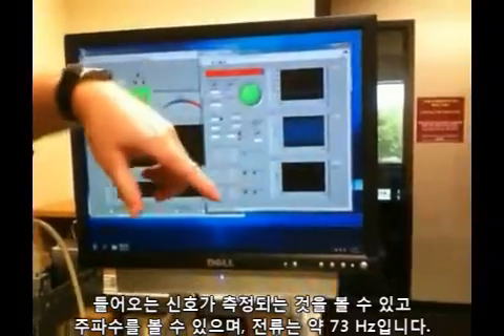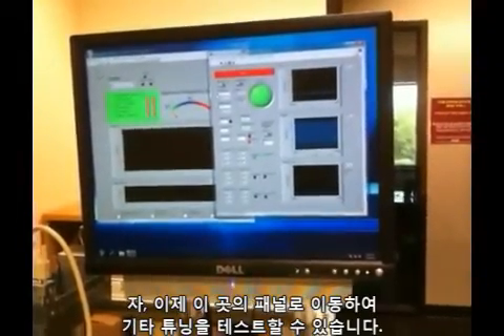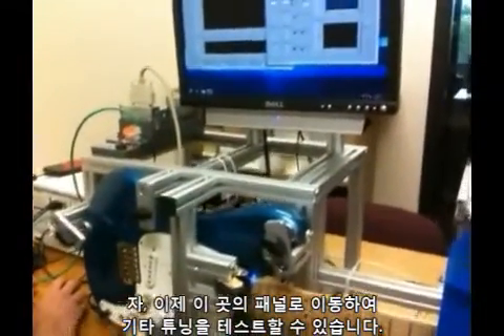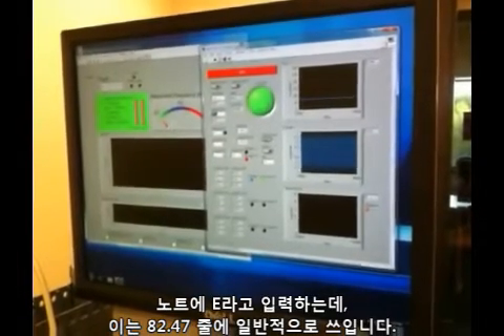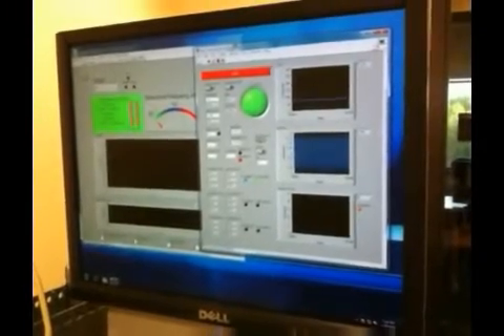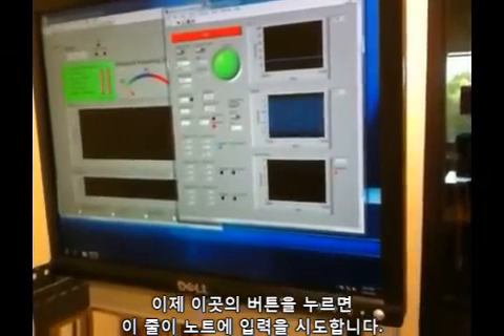You can see the signals coming in and the frequency being measured here. It's currently at about 73 hertz, which is about a D on the tone scale. We can do a test of the guitar tuning by going to this panel and putting in the note. Let's put in E, which is the most common tuning for this string: 82.407 hertz. Now when we hit this button, it will try to tune the string to that note.